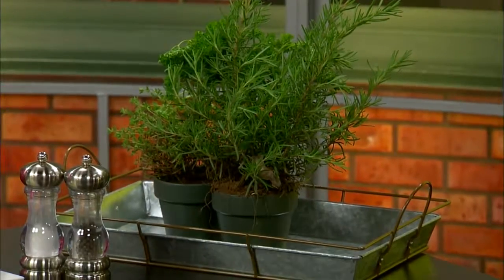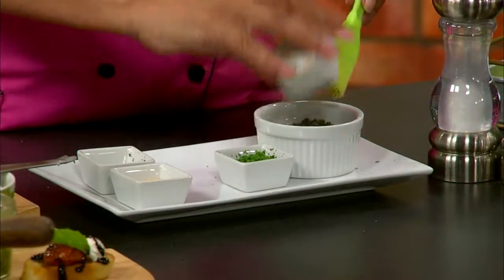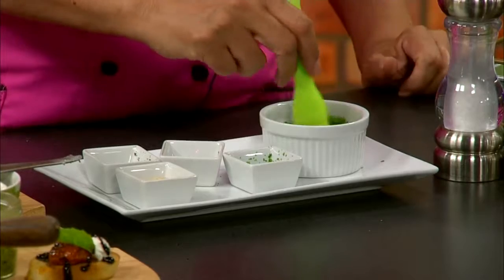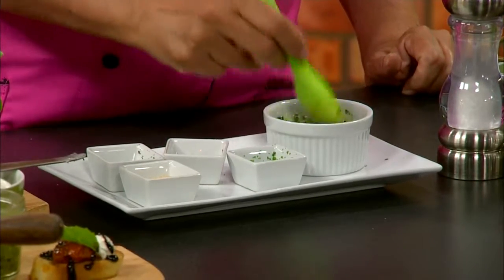I took these all and chopped them up, and I'm going to add them to some oil. We have about a half cup of oil and a tablespoon of each herb — rosemary, thyme, and parsley — so we're going to mix those all up in there. You could put salt and pepper in here also, but I like to do that at the end, like when I'm done putting them on potatoes.